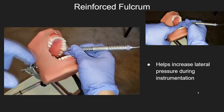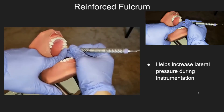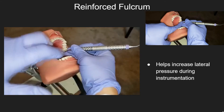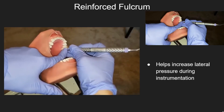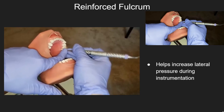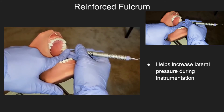Reinforced fulcrum. A reinforced fulcrum helps to increase lateral pressure during instrumentation. It is used by placing the fulcrum on the same arch that is being instrumented and placing the finger of the non-dominant hand on the lower shank of the instrument.